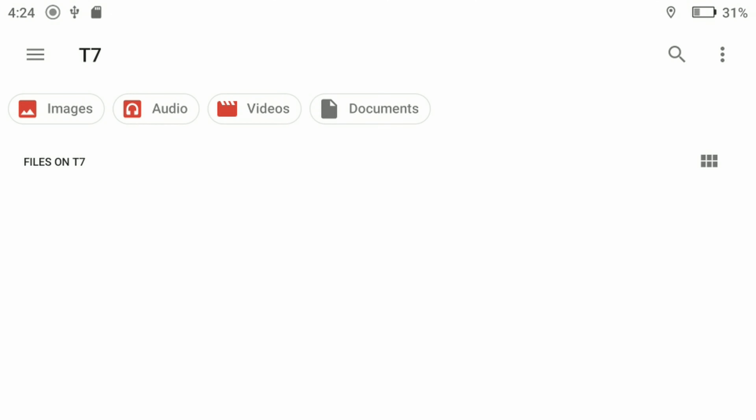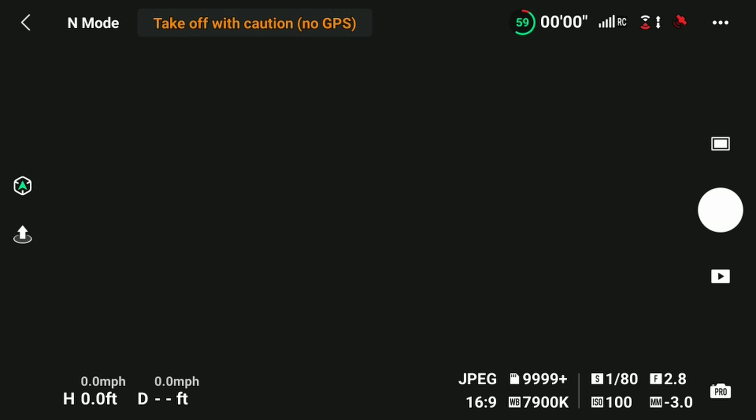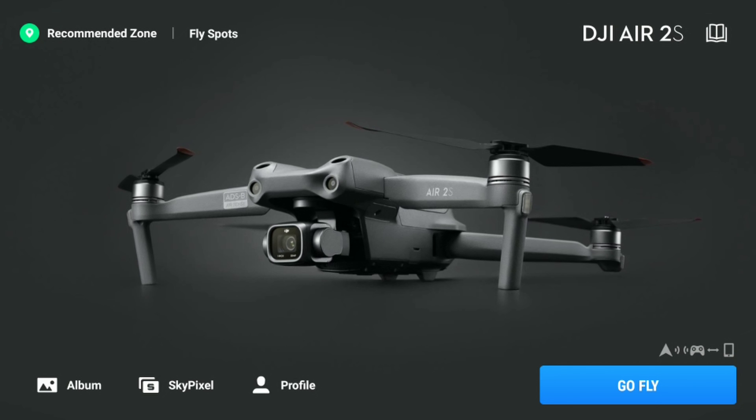Click on the three horizontal lines in the upper left corner, then scroll down and you'll see Android. This is the external memory card you have installed in your RC, and directly below this you will see your external SSD. Now to get to your drone's external storage where your precious footage is — with your drone powered on, click on the left-facing arrow in the upper left corner of the screen, then click on the album icon in the lower left bottom of the screen.